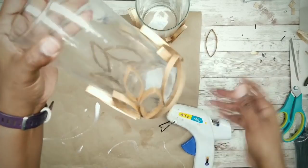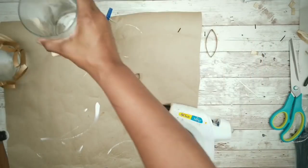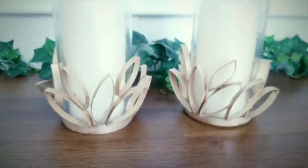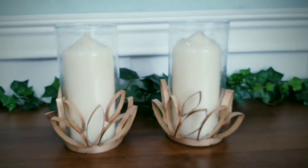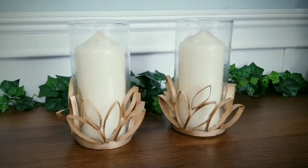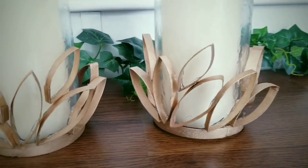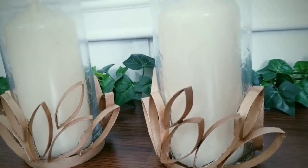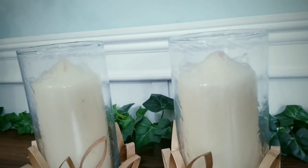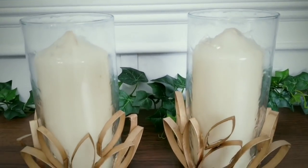Both vases are now completed. We added a candle and this totally completes the look. I'm so happy the way the glass turned out and I love how those gold petals tied everything together. These retail for $86 on Wayfair and I spent about $5 to create the pair. What a deal for some toilet paper rolls!